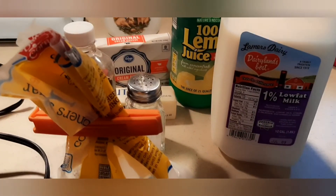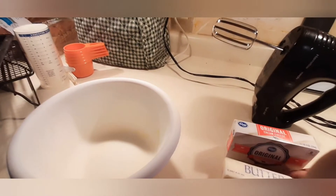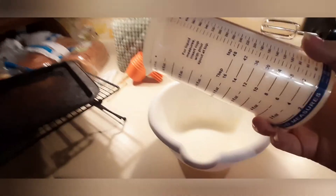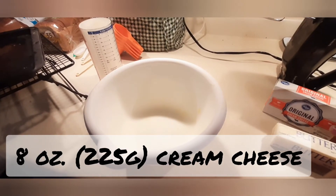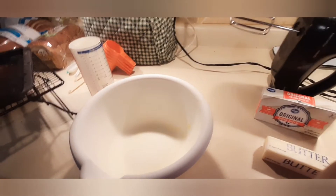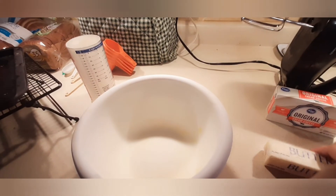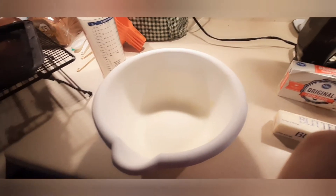The first step to making your frosting is you are going to want to cream together your cream cheese and your softened butter with your hand mixer or whatever you are using. The measurement for the cream cheese is 8 ounces or 225 grams — the whole entire package. And then you are going to need a half cup or 113 grams of butter — a whole stick of butter equals a half cup. You are going to cream those together for about 3 minutes until it is light and fluffy. Here is what it looks like after that is done.